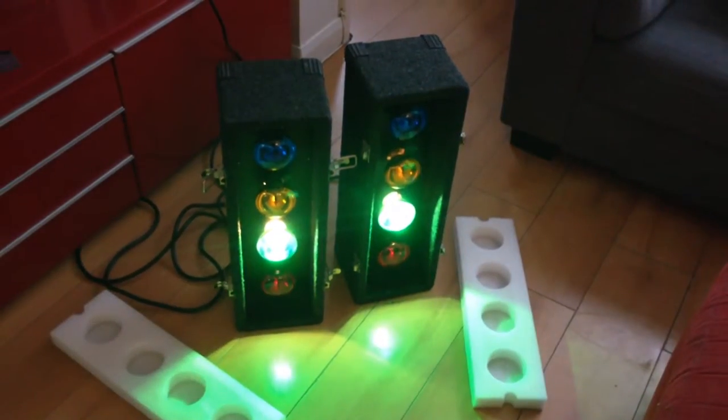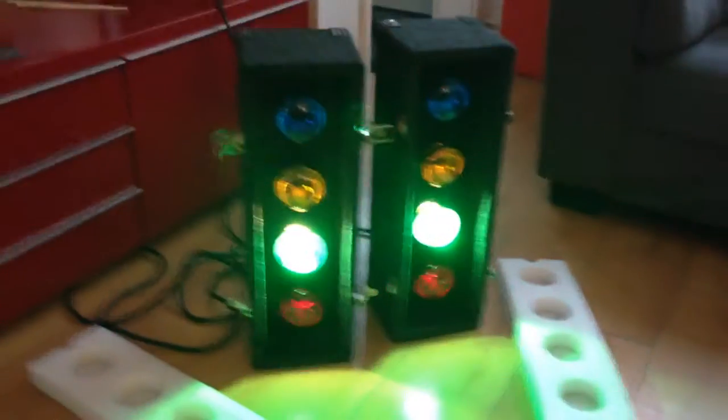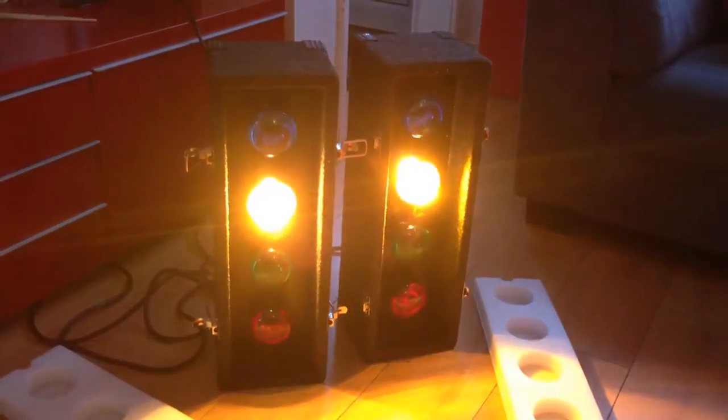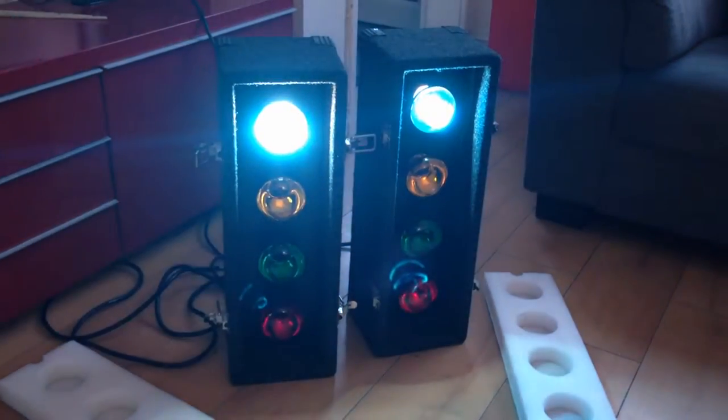This is a pair of Soundlab traffic lights. It's got four bulbs, as you can see, all in working order. There are also some spare bulbs that come with it as well.